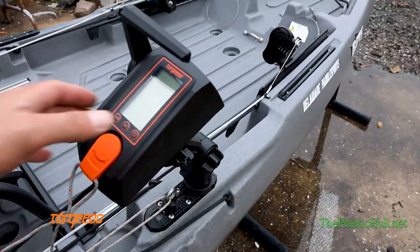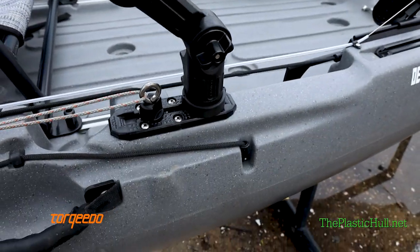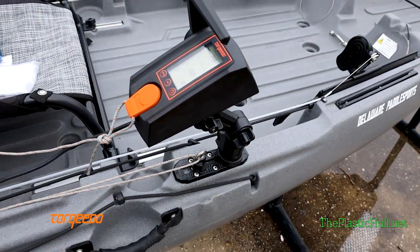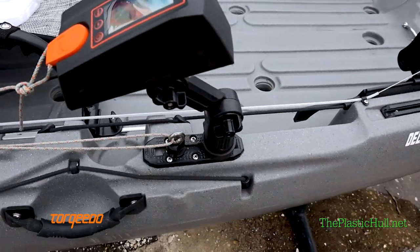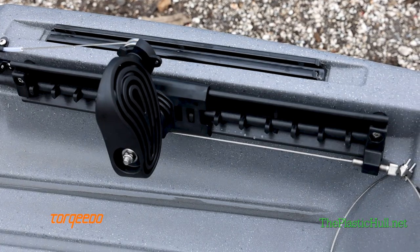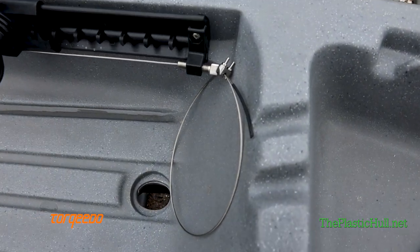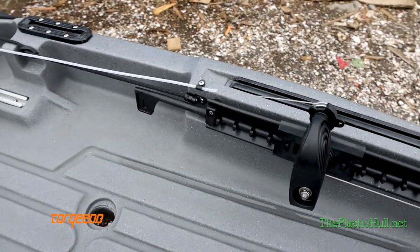We used the Yak Attack throttle mount with some Mighty Mount gear track set up — six inch there — mounts right to the Bight. The Bight has no inside hull access so everything is flush mount installed. We utilize the Select Designs True Course Steering setup for the Torquedo, and left some extra cable there just in case anything ever needs to be changed out.